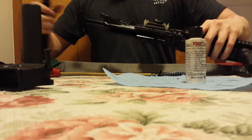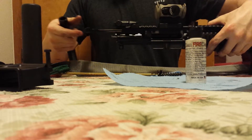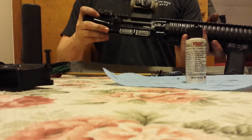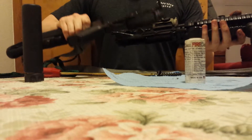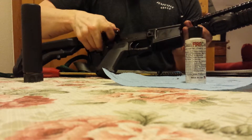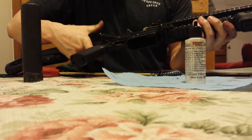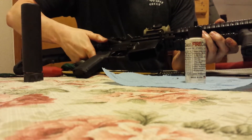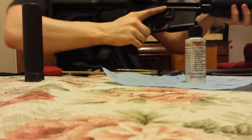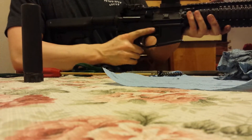Put our charging handle in first — there's a little groove there it slides up into, otherwise you'll have a heck of a time with it. Drop our whole carrier group in. Go ahead and put our buffer back on. A little function test here.